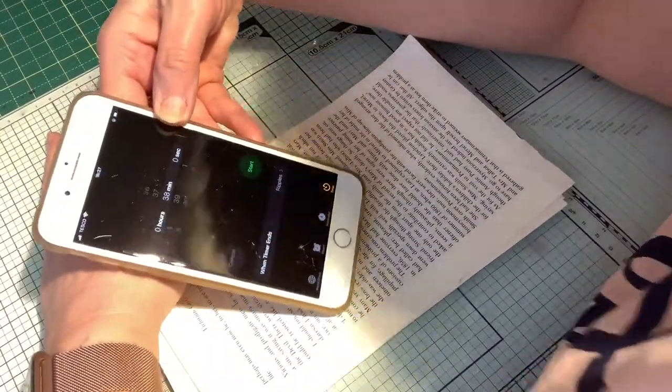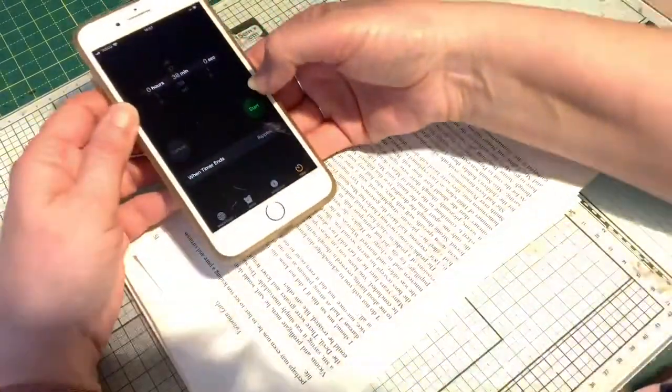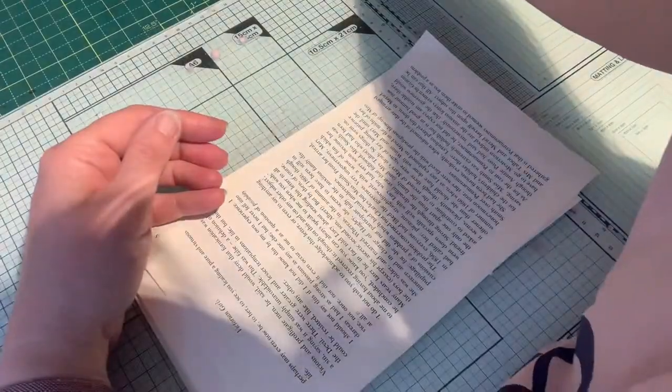We're just coming up to one minute fifty-five, so that's my 38 minutes and we're off.